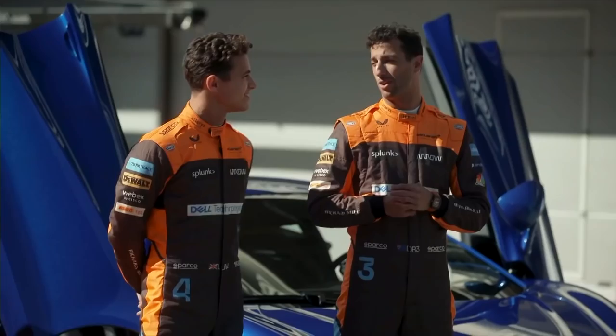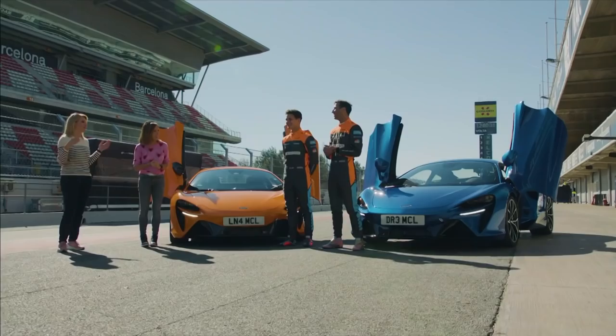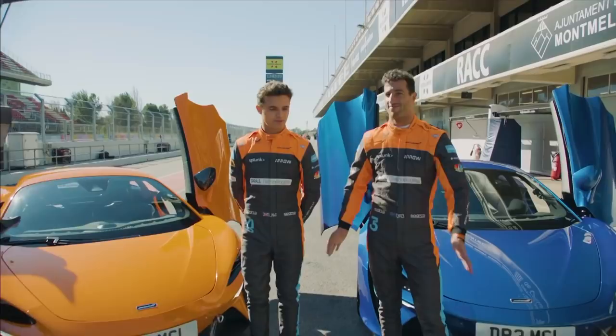We have two very nice cars behind us and two very nice young men who are going to teach us how to drive a lap of this circuit. We'll try. The pressure is all on us. You do get drift points as well. I don't think we want you to drift, but there are drift points. If we're drifting we're heading for the barriers. Please look after. You'll be alright. Right, let's get in the cars, let's do it.